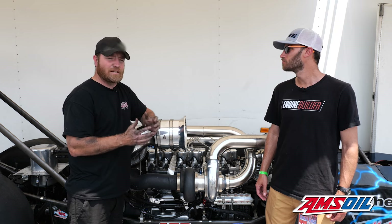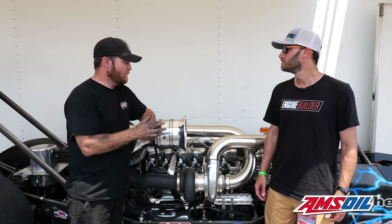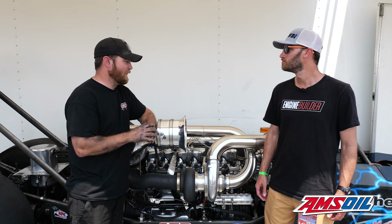We put the engine on a dyno and it made around 2,800 horsepower on fuel only. We do put nitrous on this car — that kind of started just this year, really. We've been running a HammerTech nitrous cannon on the car.